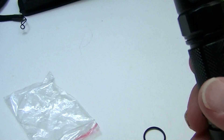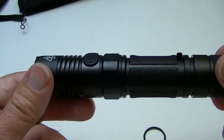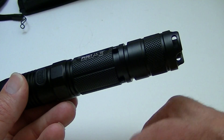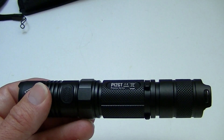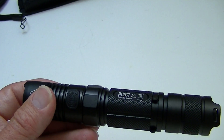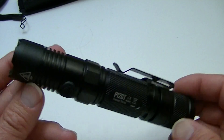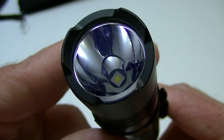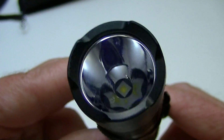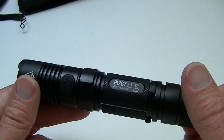The light itself has pretty much the same characteristics as the original. The LED is the big addition — the XPL High V3 — and the beam distance is very good on these LEDs.